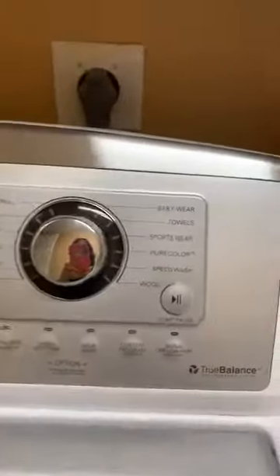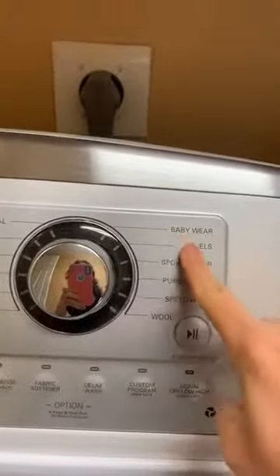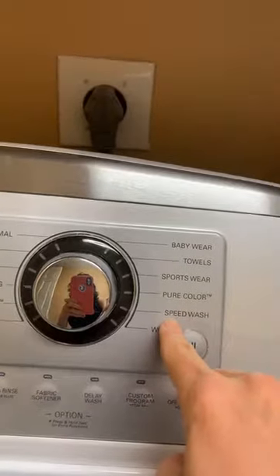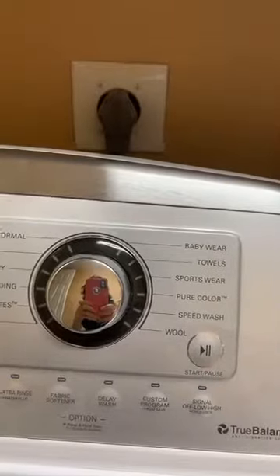I also want to talk about the settings on your washing machine. Take a look — see these options? This one right here: speed wash. If your washing machine has an option for a fast cycle or speed cycle, I recommend that you use that all the time, every single time you do laundry.